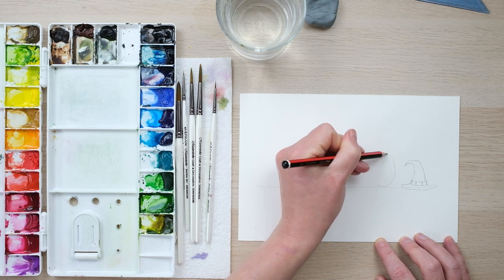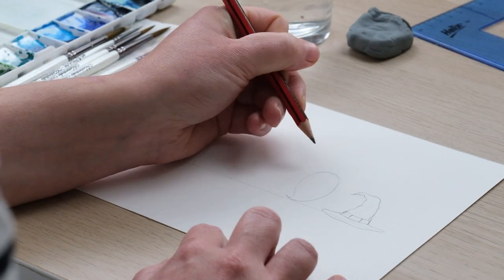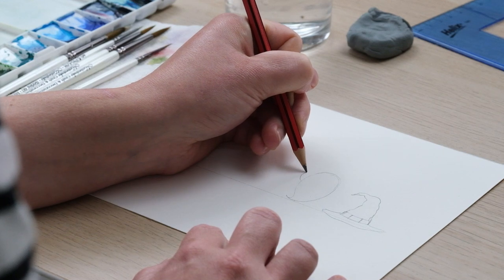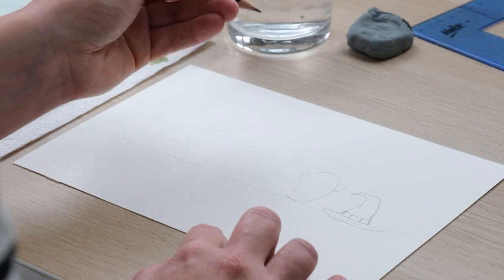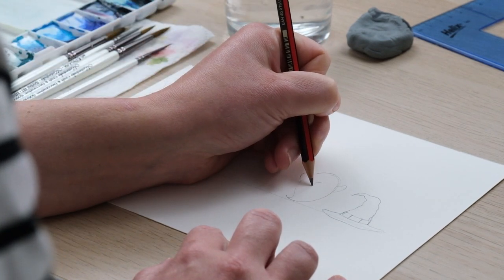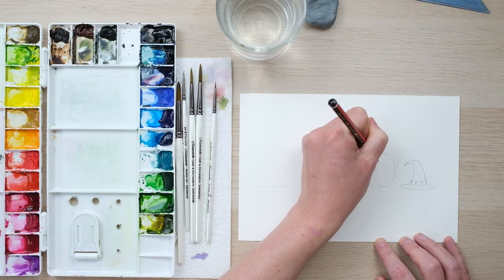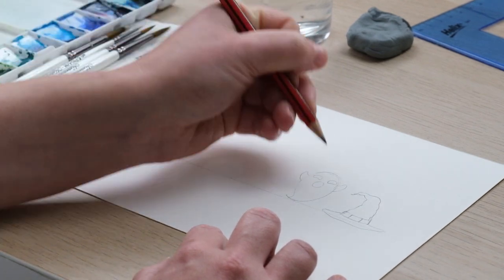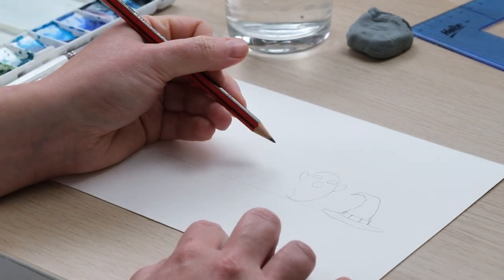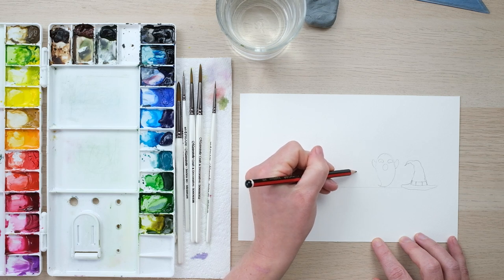I'm going to do mine with a little tail like that and two little arms going boo, a circle for a mouth, and then two little kidney beans for eyes.